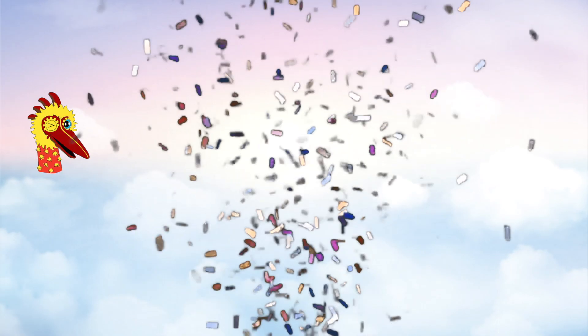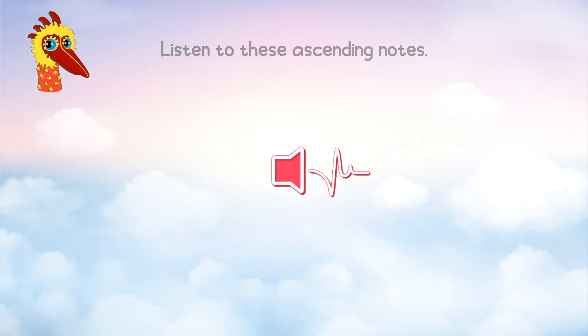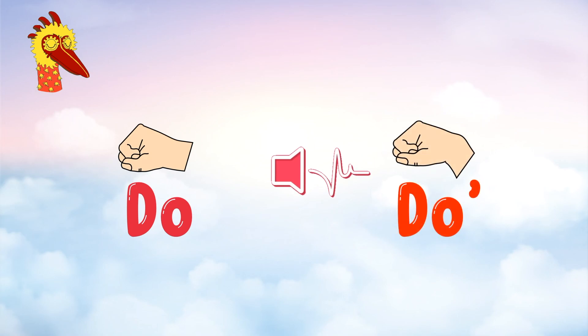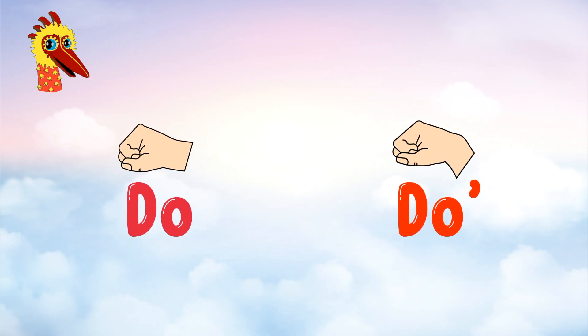Excellent! Next, listen to these ascending notes. If this is Do and this is a high Do — what is this? Is it Do or high Do? It's Do!